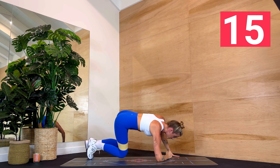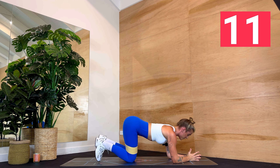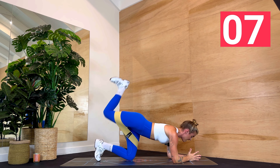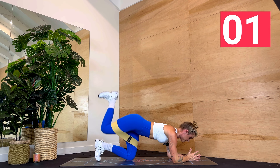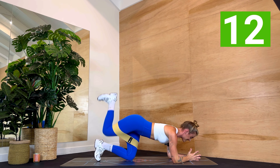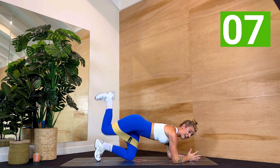Come down onto your forearms. Flex through your feet. Right heel to the sky, taps down. Lift, lower. Keep that right knee bent, keep the foot flexed. We hold at the top, we pulse, pulse, pulse — get that thigh high to the sky. Stay strong and open through your chest, long through the neck.